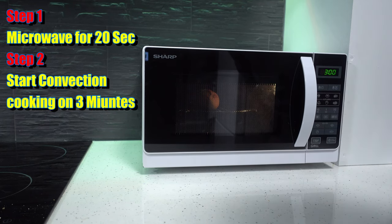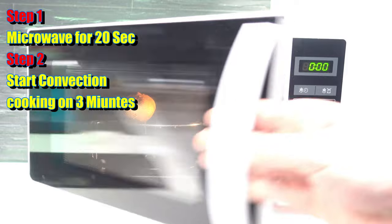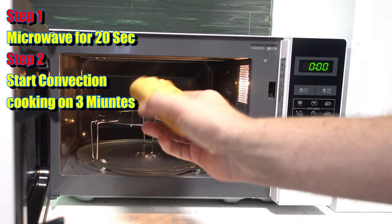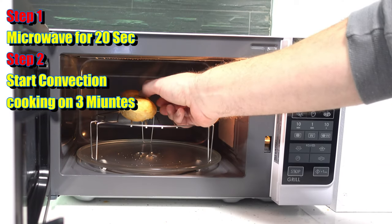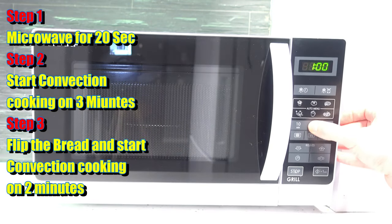Start. After the 3 minutes is over, we're going to take the bread out. It's only toasted on the top side, so we're going to flip it around, put it back on the grill, close the door, and set it on grill for 2 more minutes.